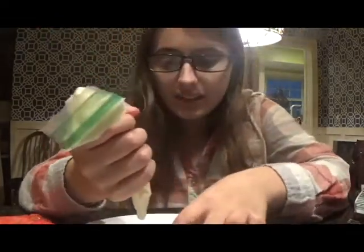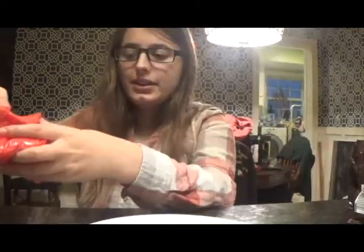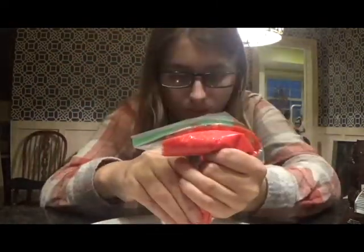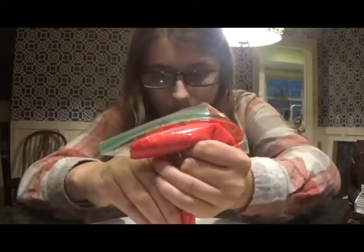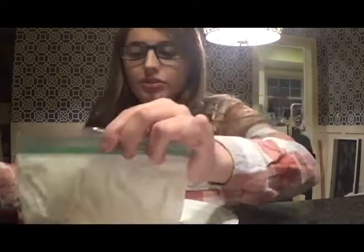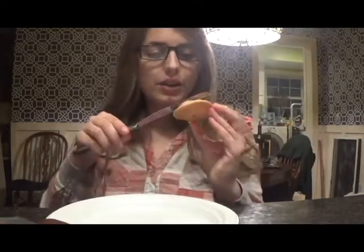Now I'm going to be decorating the candy cane cookie. First I'm going to take the white icing and pipe it on, and now I'm going to take the red icing and do the same thing on top of the white. Okay, this isn't the prettiest thing in the world but this is how it turned out — I tried. Now I'm going to be decorating the snowman cookie. First I'm going to cover the entire cookie with white frosting and then spread it.